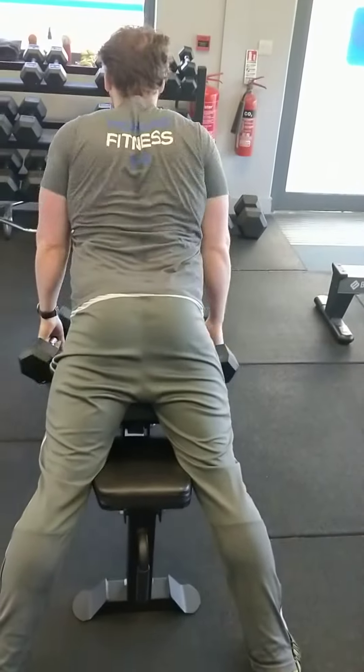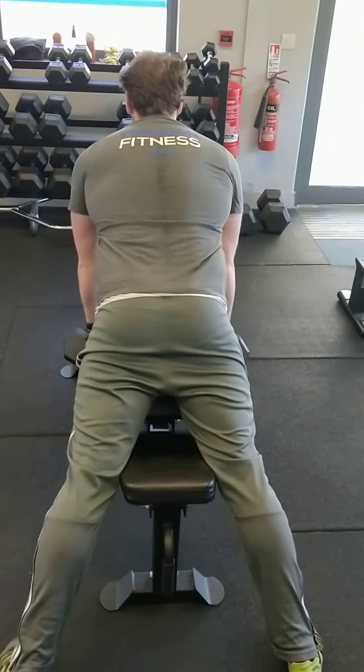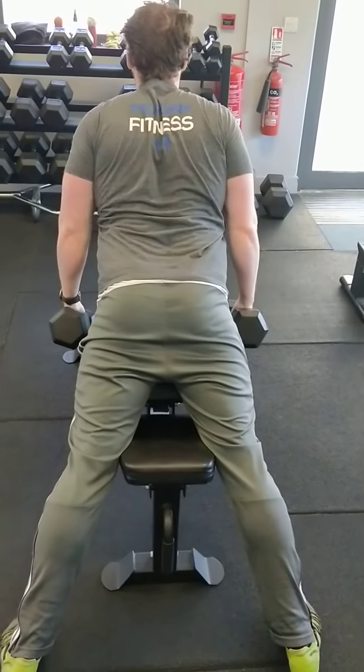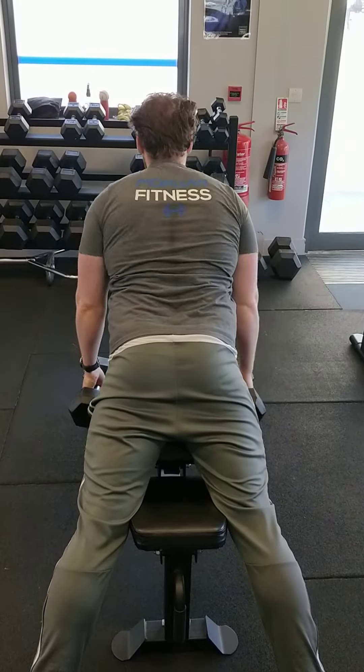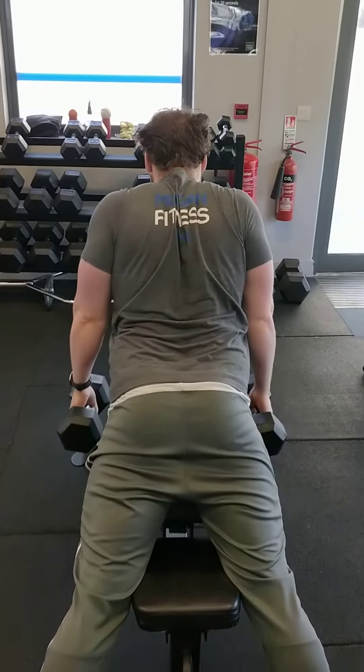This way you hit the upper and middle trap at the same time. When you're just upright, you only hit the upper portion of the trap. This way you get a bit more bang for your buck. Up and squeeze.